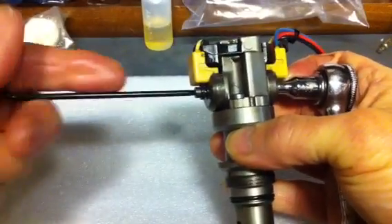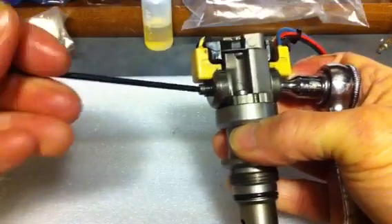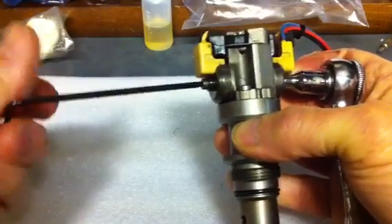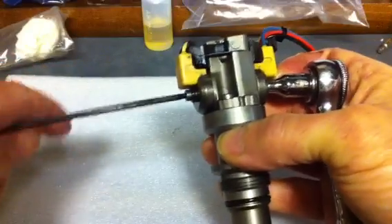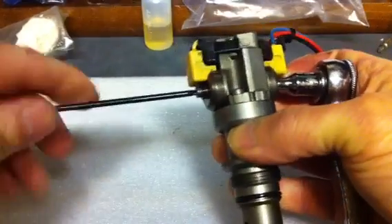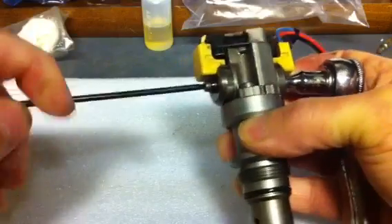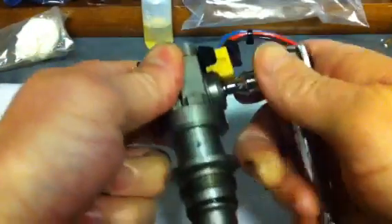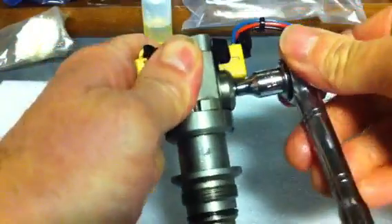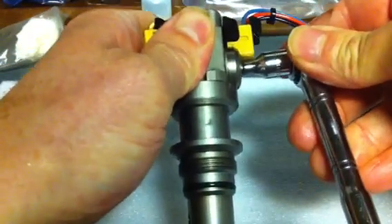It says to use about half a newton meter of torque. When I pulled this one off, I used substantially more — it did not look like they had used any thread locker, but that could be an issue. You do not want to break that bolt; it is very small as you saw. So now that I have got it relatively snug, just ever so lightly tighten it.